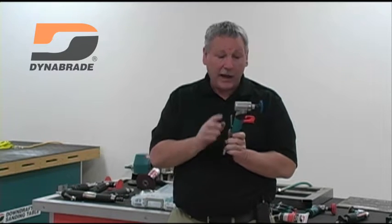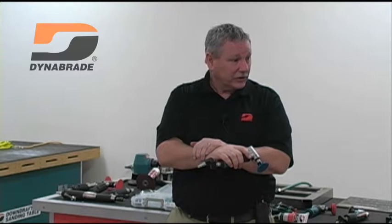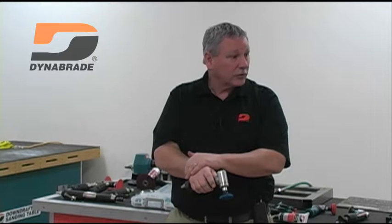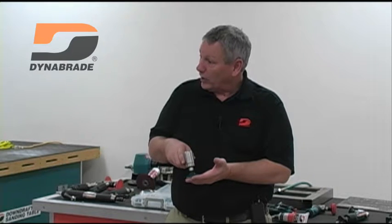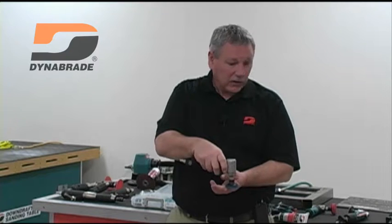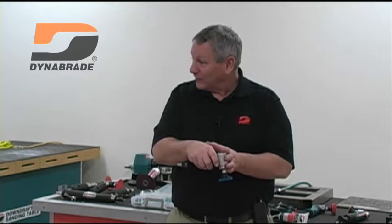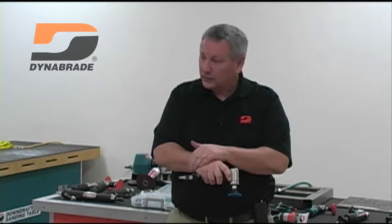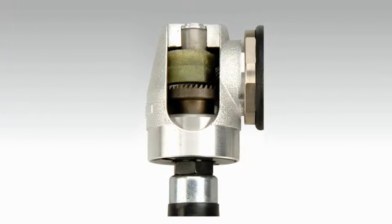The fact that it's a 7-degree offset helps the operator from a positioning standpoint — it puts the wrist and forearm in a more user-friendly position. Abrasive people will tell you to attack the weld or run this tool at about a 15-degree tilt. If I'm already creating 7 degrees of that by the design of the tool, I'm just about halfway there. It's a much more user-friendly product based on your natural grip and the way you'll be using it.